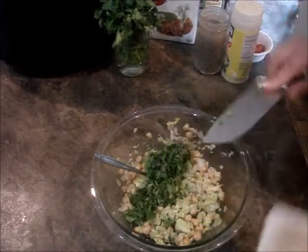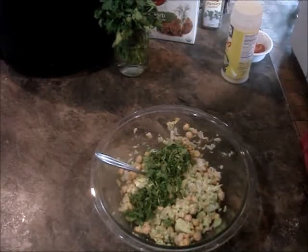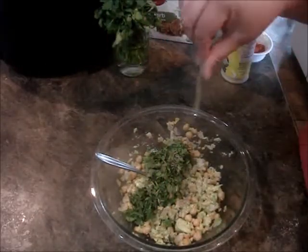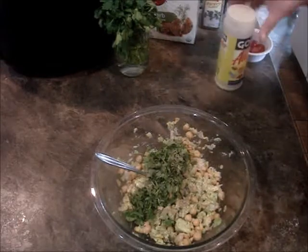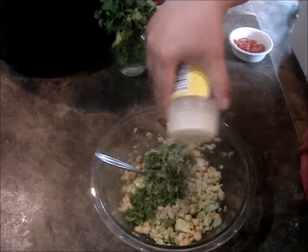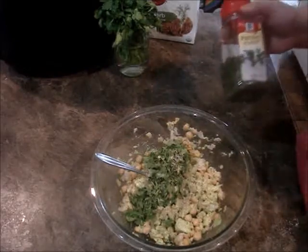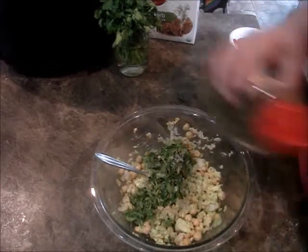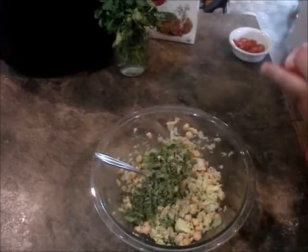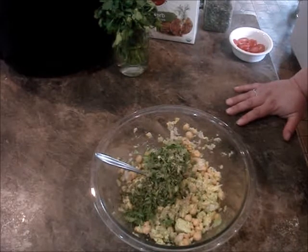We'll just toss that in there. I'm going to put a pinch or two of black pepper. My favorite — adobo. If you don't have adobo, you can use salt by all means. And some fresh parsley if you have it, but I'm using parsley flakes. Just remember: when you use dried herbs, they're concentrated, so you need less.